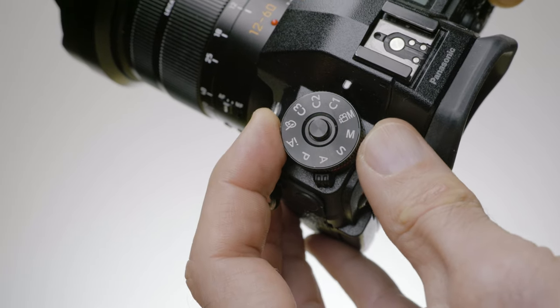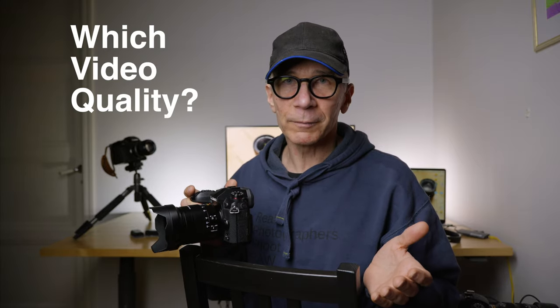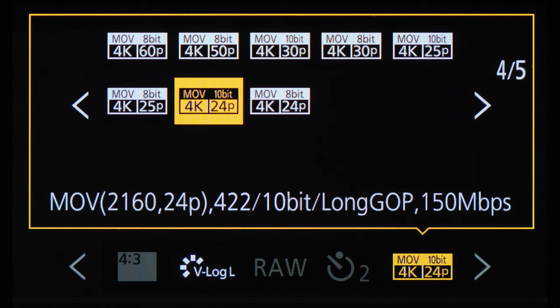It's very easy to forget to change the shutter speed whenever you change the frame rate. So I recommend you use the custom memory settings — C1, C2, and C3 — and program some of your most frequently used frame rates there, so that the shutter speed and frame rate match together. Then whenever you need to change your frame rate, you just move the dial to C1, C2, or whatever position, and you never have to worry about the wrong shutter speed anymore. My most used video quality is 10-bit 4:2:2, 24 frames per second, and V-Log L photo style.